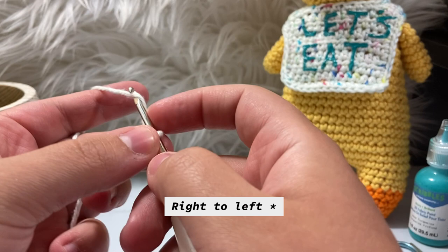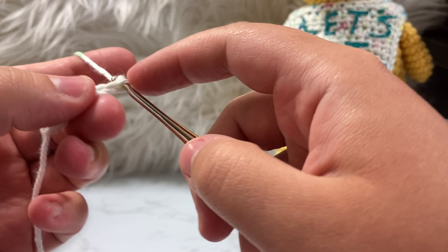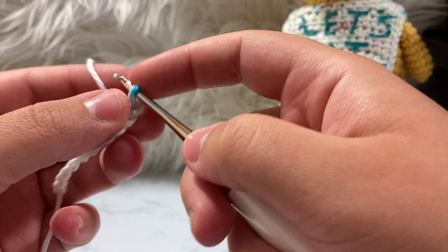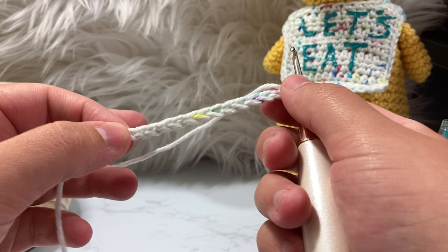We're going to chain 14. Make them nice and loose — not so loose that you can't see a shape in them, but loose enough that you can get back inside of them. Count all 14 chains, and then we'll work back into them.